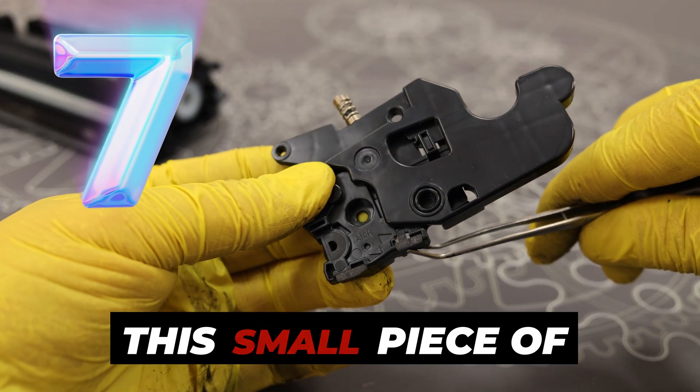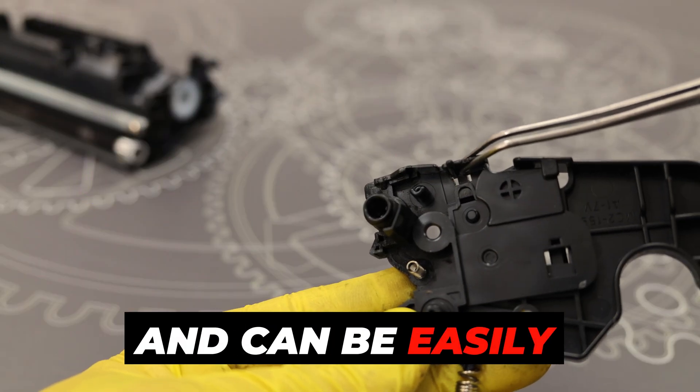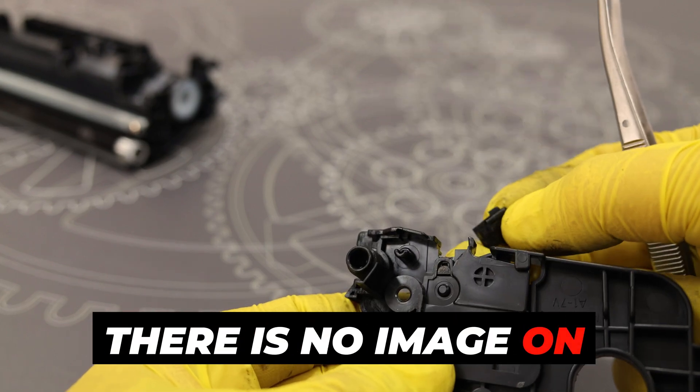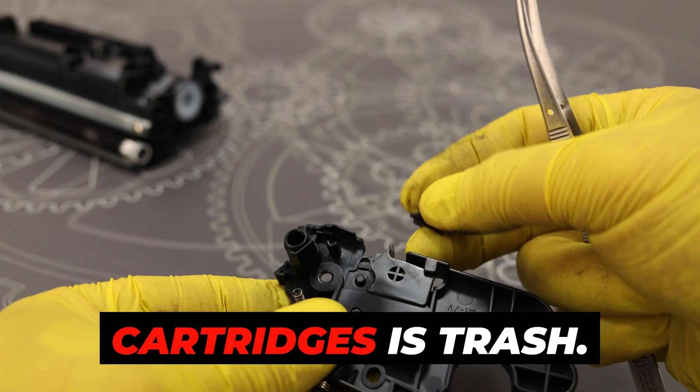Number seven: this small piece of plastic is responsible for transferring voltages and can be easily broken when removing the casing. The result is that there is no image on the printout. If you break this element, the toner cartridge is trash.